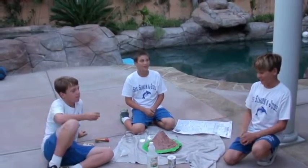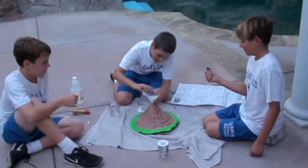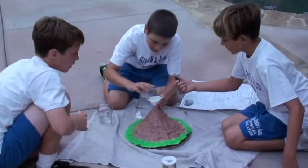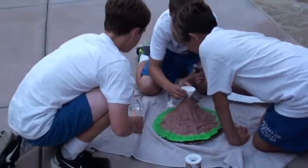Now we're gonna make our volcano erupt. We're gonna use 50 milliliters of vinegar, one tablespoon of baking powder, and five drops of red food coloring. There we are — you have to know what's in your home. Down the hatch, buddy boy. Alright, five drops.